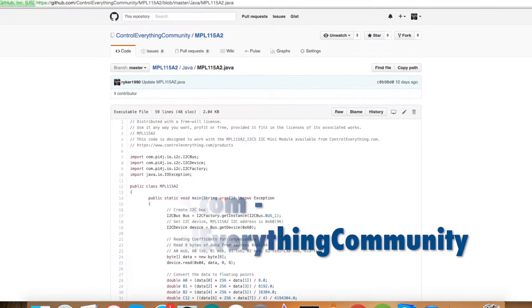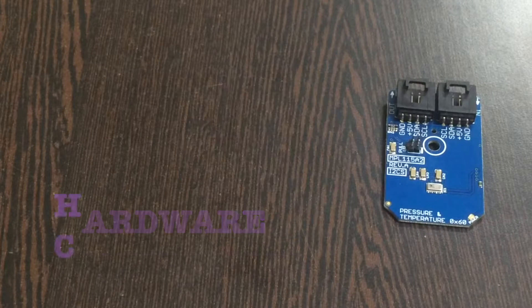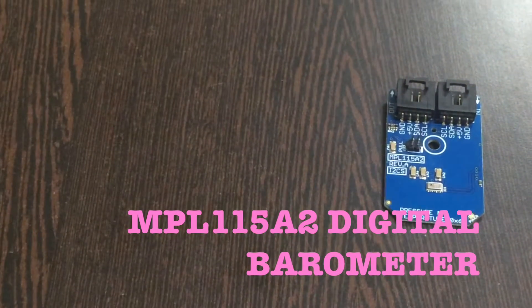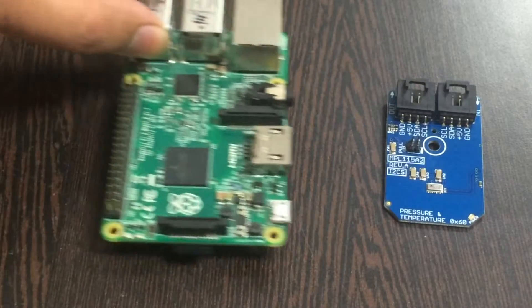The repository there is the Control Everything Community. What we require is the hardware so we can set up some connections and make this sensor work. Here is our sensor, the MPL-1115A2 — it's a digital barometer sensor which we are going to be setting up for this entire video, including the hardware connections part.